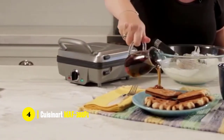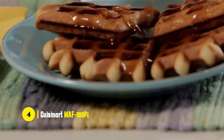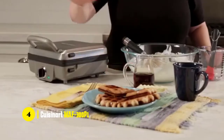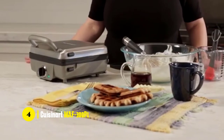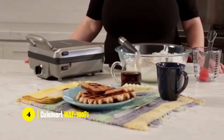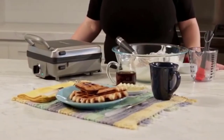It's super easy to use too, and it's compact for storage. Overall, this is a great Belgian waffle maker for the price. It's made out of stainless steel and holds up extremely well over the years. It's easy to clean, easy to use, and it gets the job done.